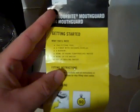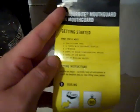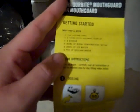So what you'll need — I'll read it off: fitting tool, timer with seconds display, a mirror, a bowl of room temperature water, ice water, and a pot of boiling water. We've got all that.